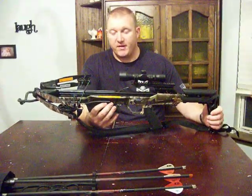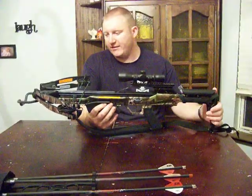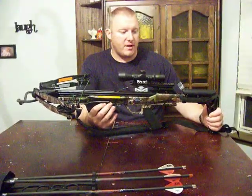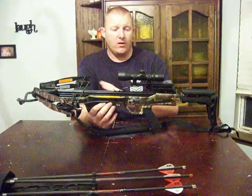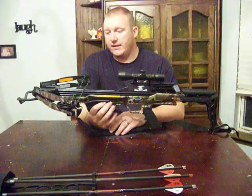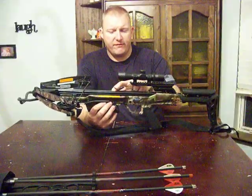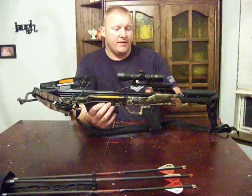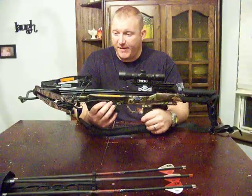It's called the Carbon Express X-Force Blade. It comes in two models: camouflage and black. I went for the camouflage model. It comes in what they call a ready-to-hunt kit, so you get the bow, the scope, a quiver, three arrows, and practice tips. It retails for around $350 depending on where you purchase it. Overall I've been really happy with this thing.